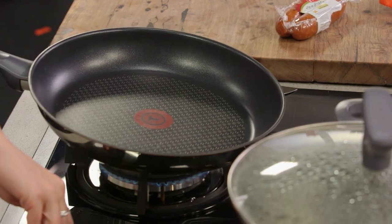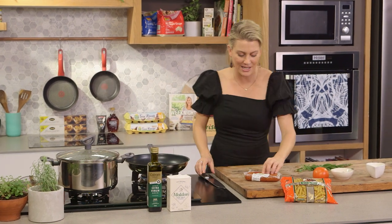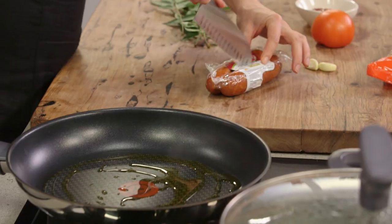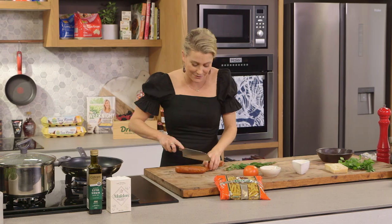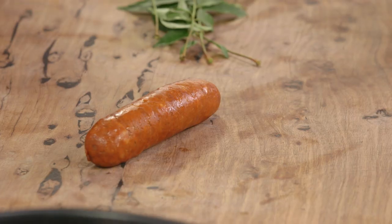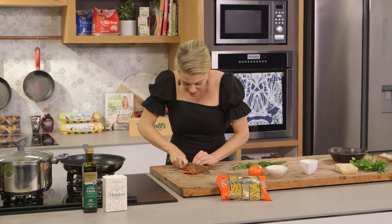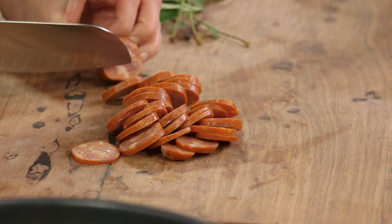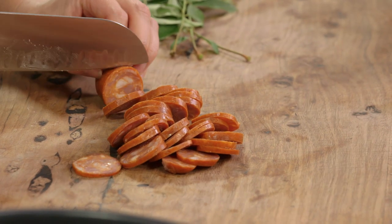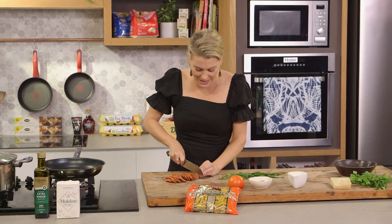First up, heat a pan on a medium heat and add some extra virgin olive oil — about one tablespoon. You don't need too much oil at this stage because the oil is going to come out of the chorizo. I'll need one chorizo sausage. I love the flavor of chorizo because it gives a garlic flavor and also a smoked paprika flavor. Cut them into thin rounds — the thinner you cut it the faster it's going to cook — and I want this to also go slightly crispy. See all those little fatty parts in the chorizo? That is good quality chorizo.